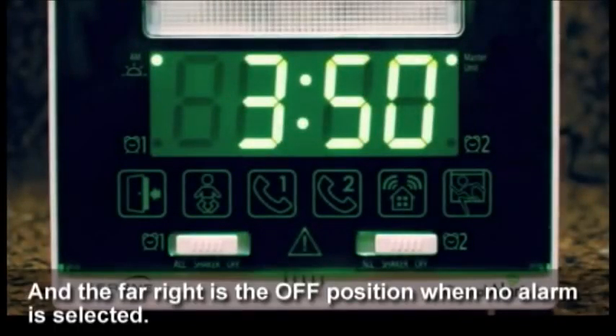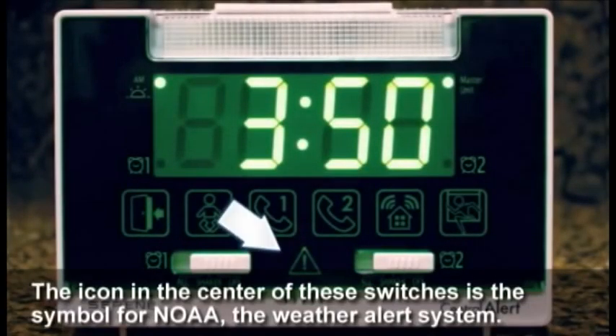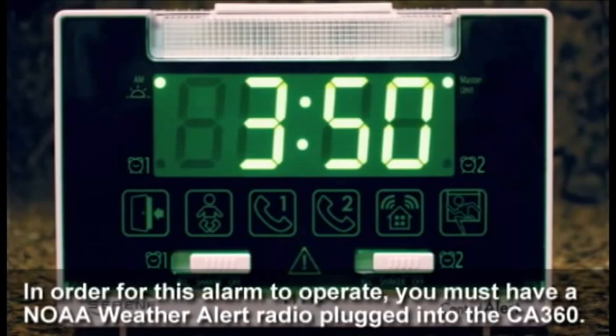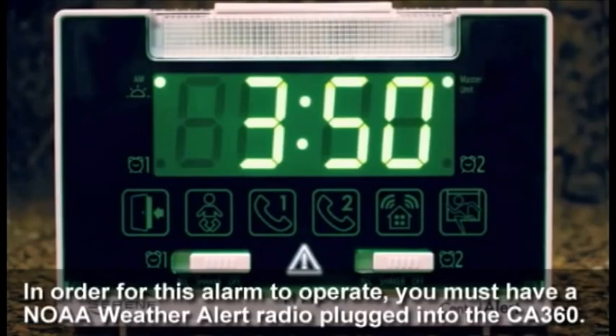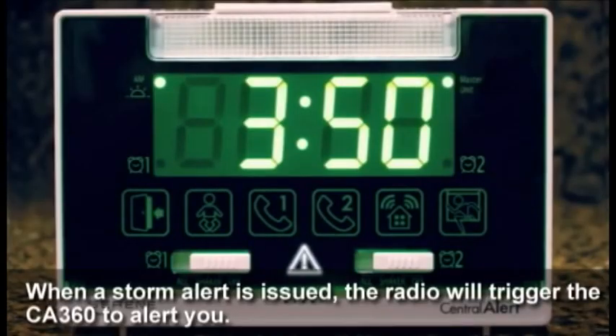The far right is the off position when no alarm is selected. The icon in the center of these switches is a symbol for NOAA, the weather alert system. In order for this alarm to operate, you must have a NOAA weather alert radio plugged into the CA 360. When a storm alert is issued, the radio will trigger the 360 to alert you.